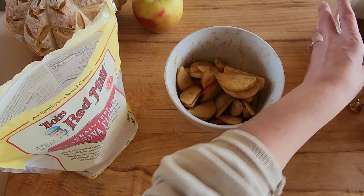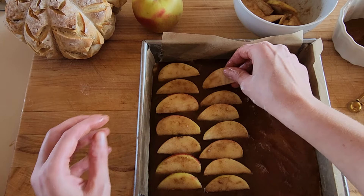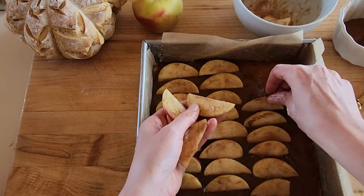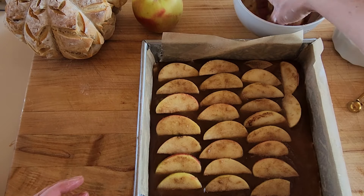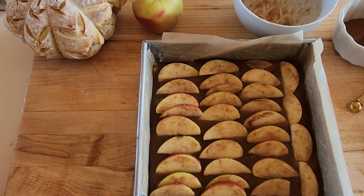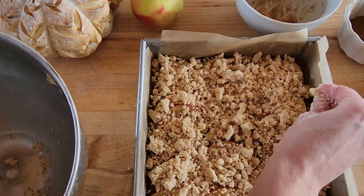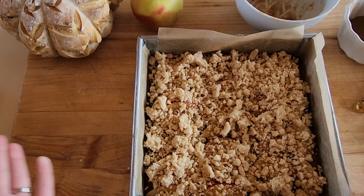Now we're going to make it pretty and layer on the apples. I've also done this with pear butter and pears, and I've made it with raspberries and raspberry jam, and with blackberries — just a really versatile, delicious recipe that nobody knows is gluten-free. Now we're going to add the crumb topping over the top — break it up a little so there aren't huge chunks, but it doesn't have to be perfect. This goes into the oven for about 35 to 40 minutes at 350 degrees and then we'll have a beautiful dessert.